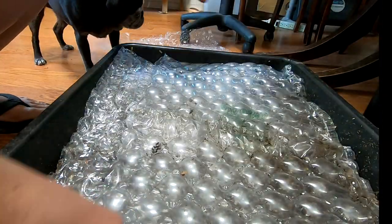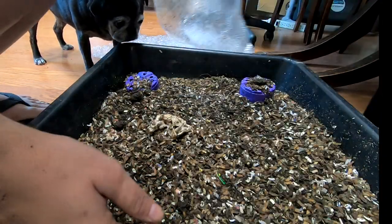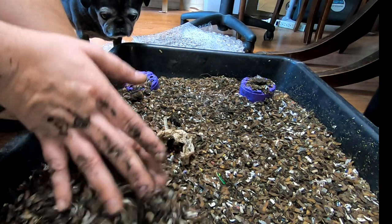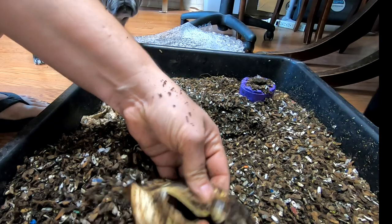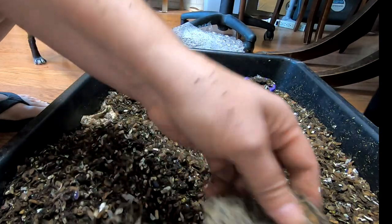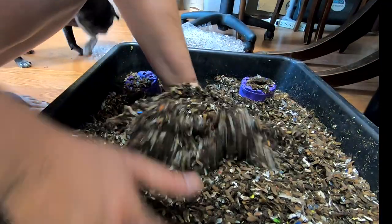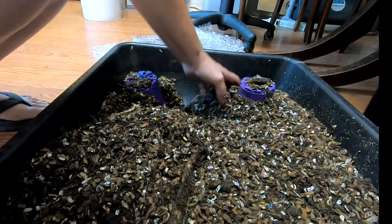Now we're back with my accidental worm bin. Didn't mean to start this one but here we are anyway. This was the leftover muck that got very, very wet from the stacked DIY bin and I sifted out as much as I could and then basically just added a bunch of shredded paper to it.